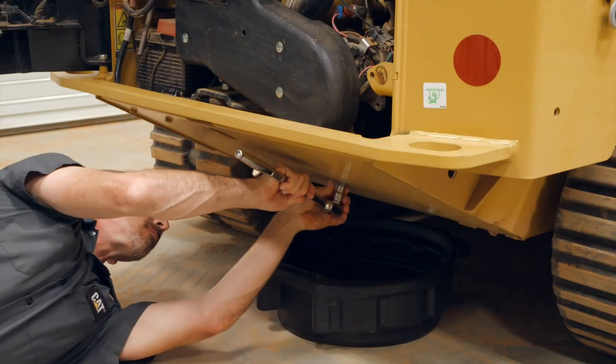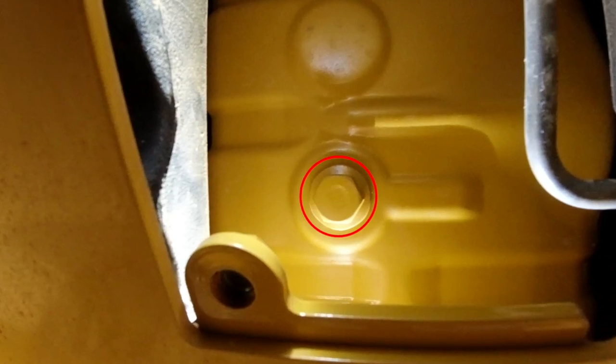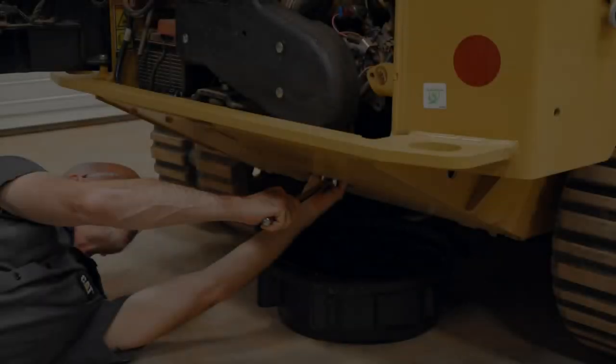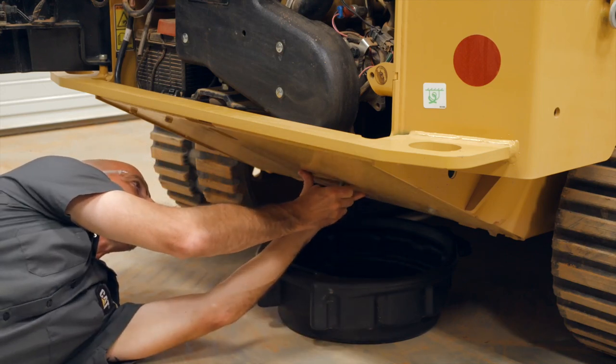Remove the access panel located below the drain plug. Remove the drain plug and allow the oil to drain into a suitable container. Install the drain plug and install the access panel.